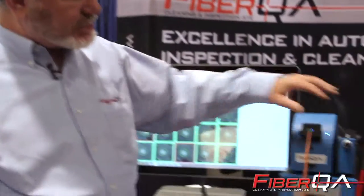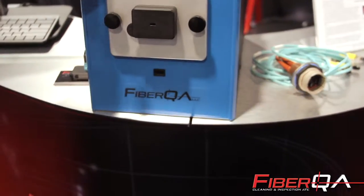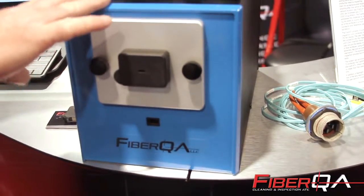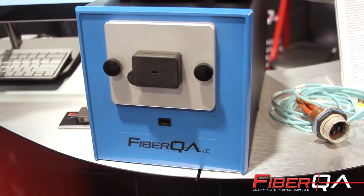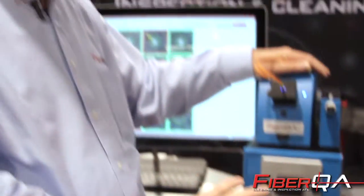We're also showing at the show a new instrument that we're working on, which will take our FastMT technology and integrate it into our AVID product line, taking us from five seconds per fiber on 12 down to one second per fiber — a 4x speed up in our processing capability.